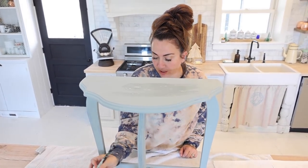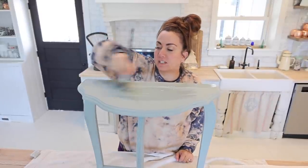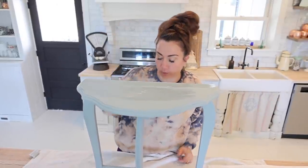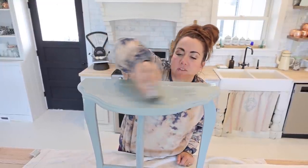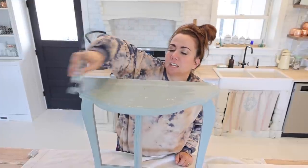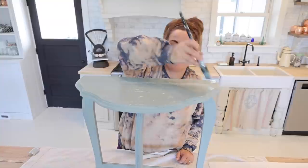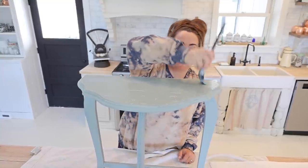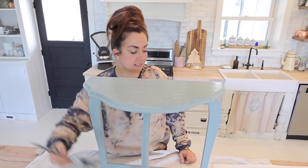You want to add your inlay when you are on your last coat of paint — however many coats it takes to get good coverage, so you can't see through it. You want good coverage before you add the inlay. I'm adding the second coat and then I'll go ahead and get the inlay on there, because it has to stick since the inlay is actual paint.